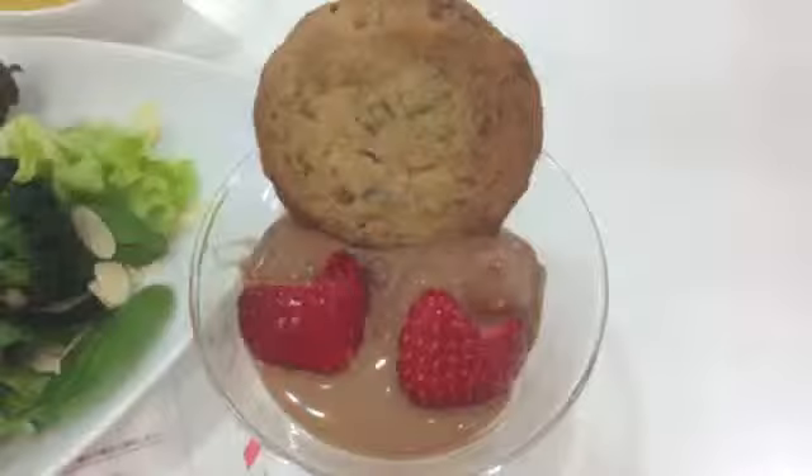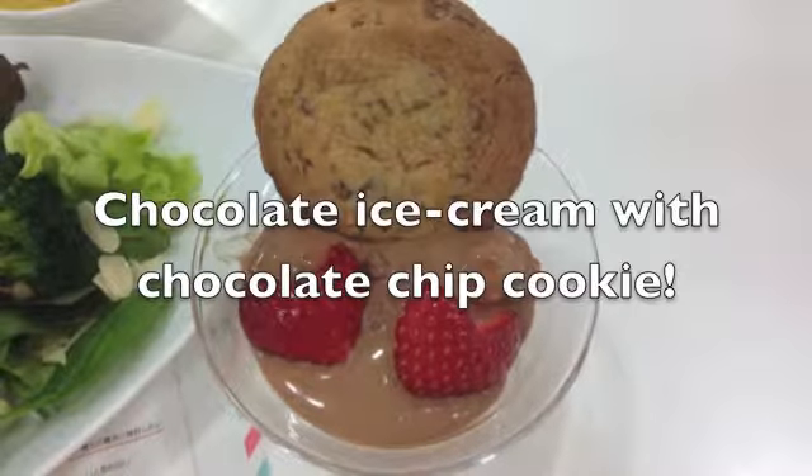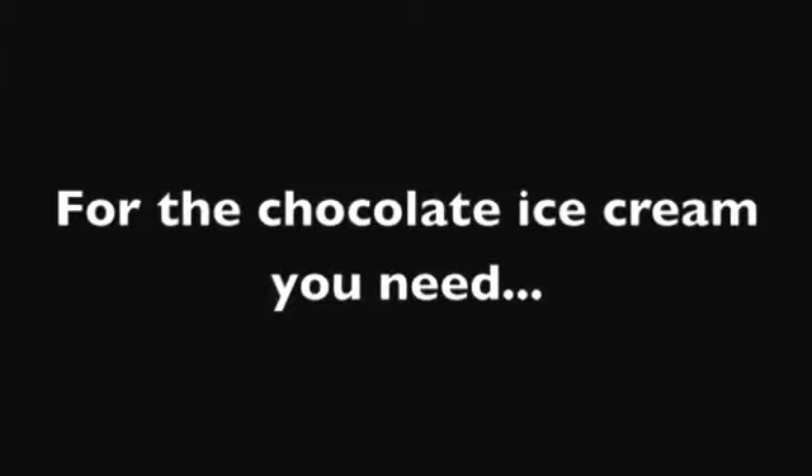Hi everyone! Today I will teach you how to make chocolate ice cream with chocolate chip cookie. So let's get started. First ingredient — for the chocolate ice cream you need: